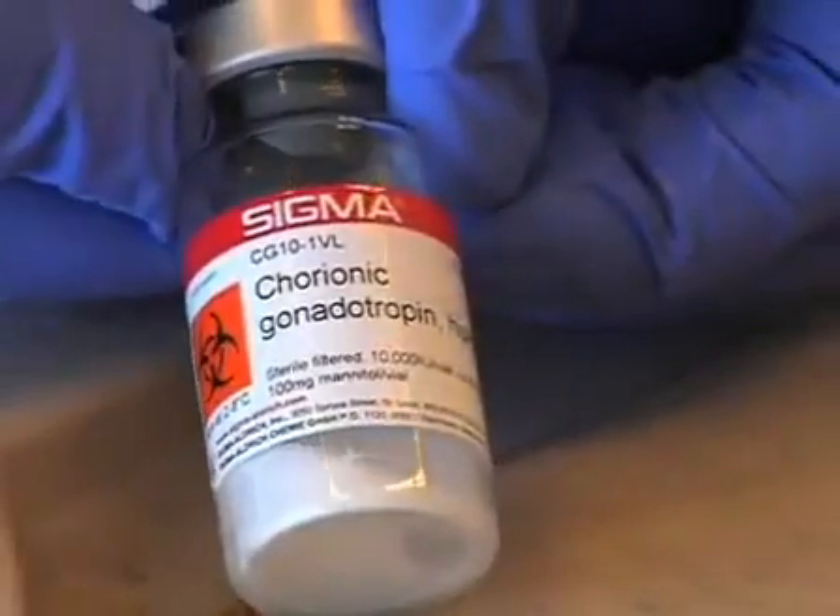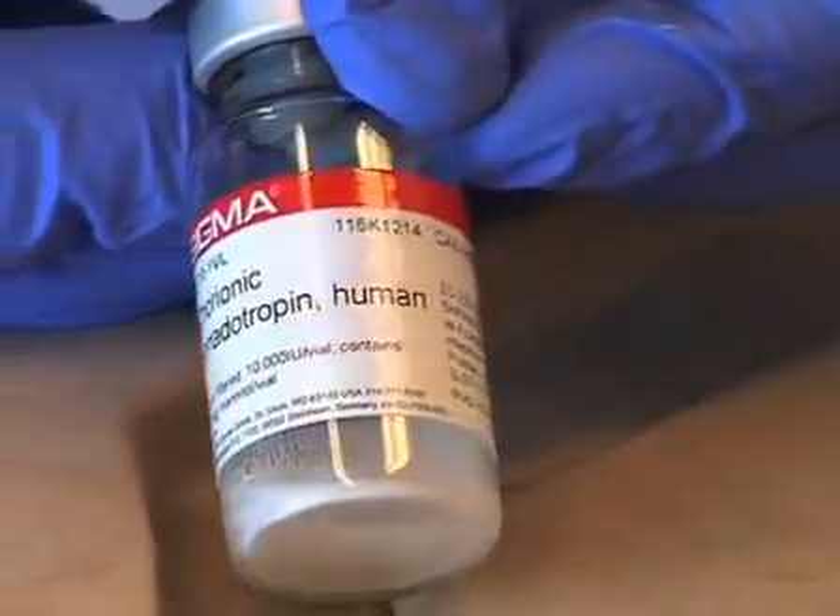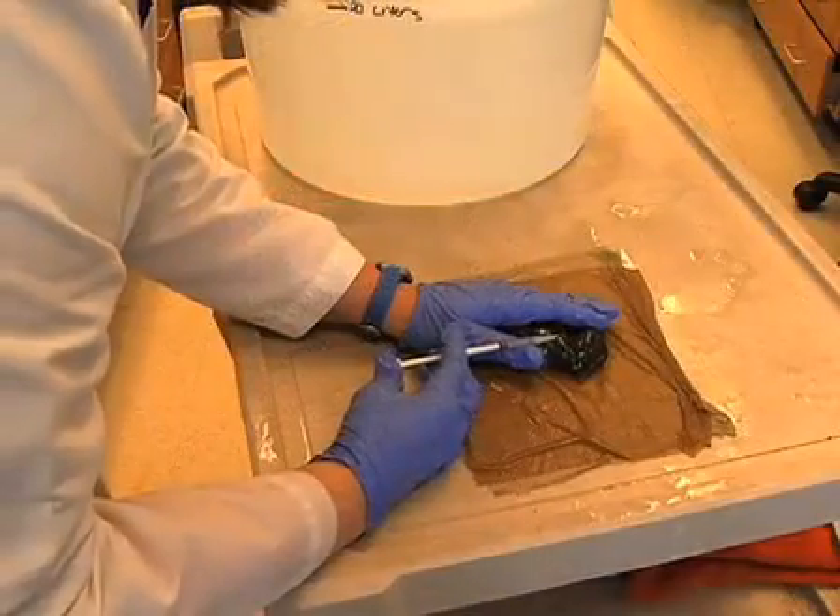After 2 to 3 days, induce egg-laying by injecting frogs with 0.5 ml of 100 units per ml human chorionic gonadotropin. Inject subcutaneously.